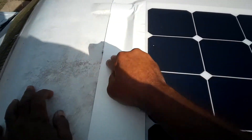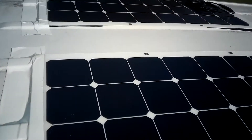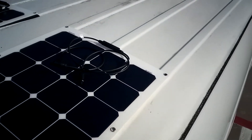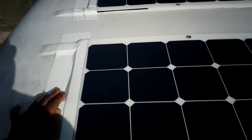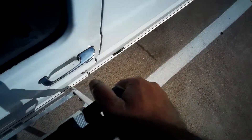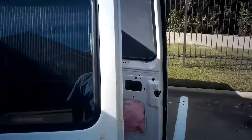That one was better. I might do the sides and the front later because I have plenty of this Eternabond tape. But that's a good start. Now I've got to decide where I'm going to drill this hole. Here would be perfect if I could determine where here was from the inside. I don't want to generate a lot of noise here — it might make my neighbors unhappy. I think it's about 43 inches at that edge.